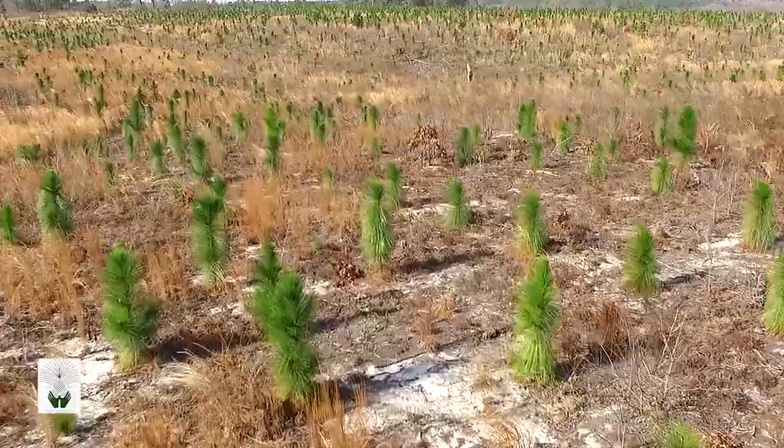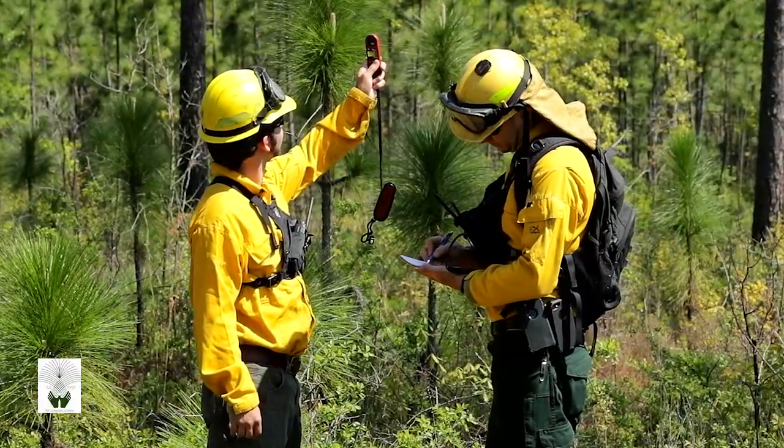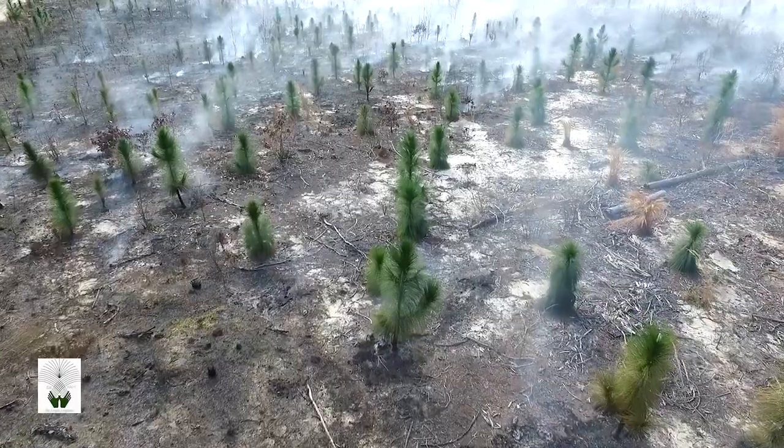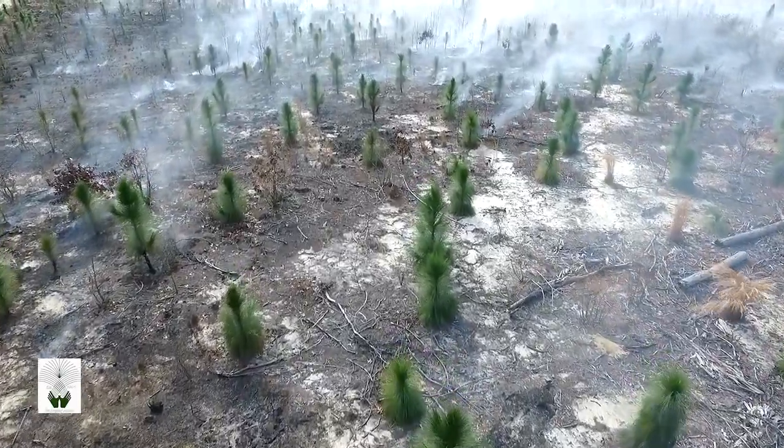Tree size and vigor, firing techniques, fuel availability, timing, and weather are all key factors that will influence the success of burning a young stand.